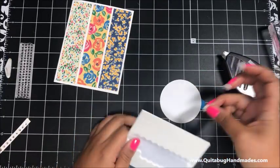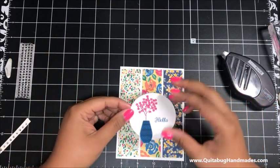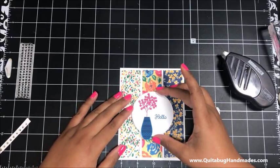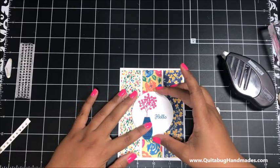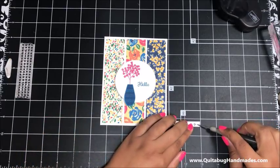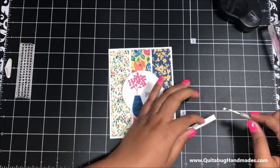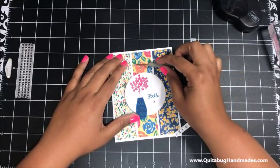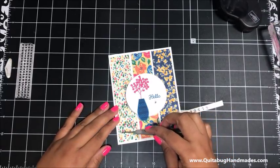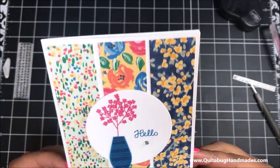Then we can add some dimensionals onto the back of this piece and add it onto the center of my card, right about there. Lastly, I'm just going to add some of these rhinestones - I'll put one here sort of under my hello, then another one there, and one more right here. That finishes up card number one - quick and easy!